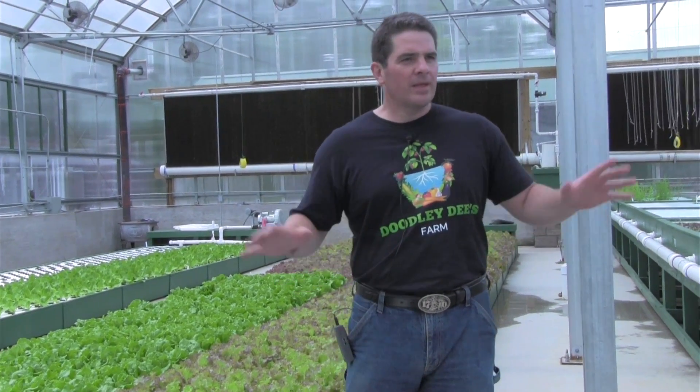Hey everybody, we have had a lot of requests to have an explanation of exactly how our aquaponic system works. To give you an idea, this greenhouse does not house any fish. It is a building right next door with underground plumbing that runs through here.